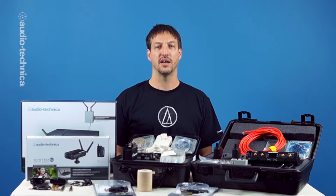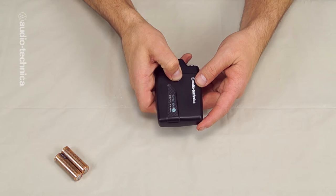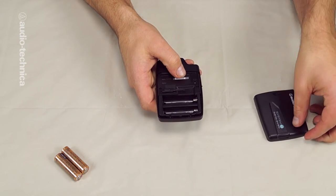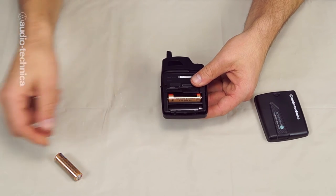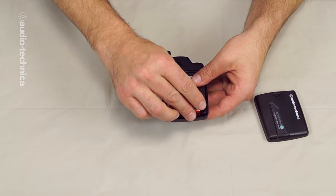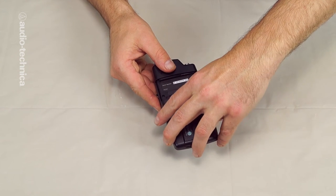The most common cause of wireless mic problems on a shoot can be traced to weak batteries, especially in the transmitter. Always load fresh batteries into your units at the beginning of every session. Until you get familiar with the battery life of your particular units, plan to change out your batteries at midday or lunchtime around four hours into the shoot.